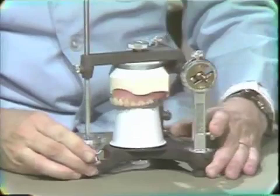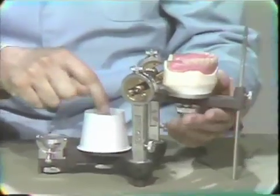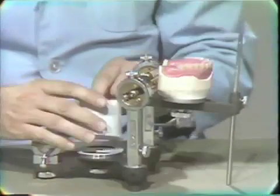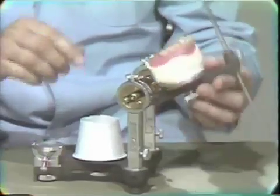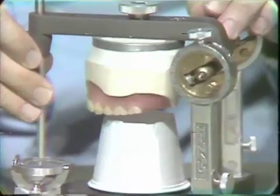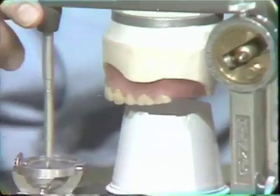Now the next step is quite obvious. We simply pour a mixture of impression plaster into the cup so it gets into the undercuts of the ring, and then the excess comes over the top of the cup. We simply lower the denture onto the wet plaster until the pin touches and let it set.